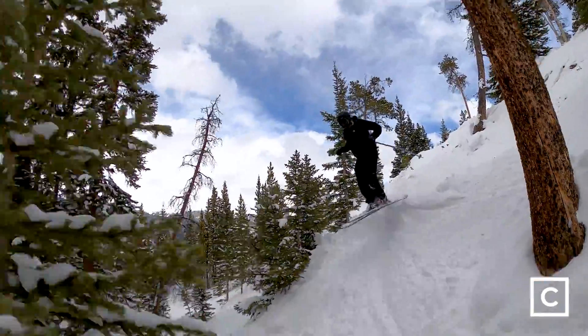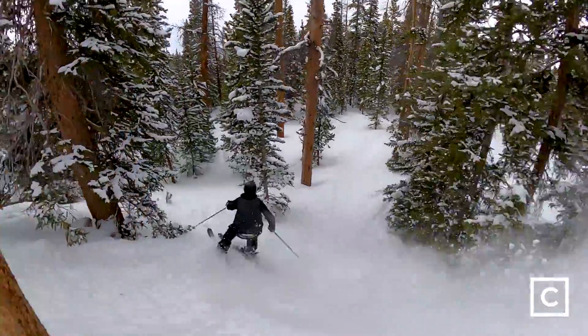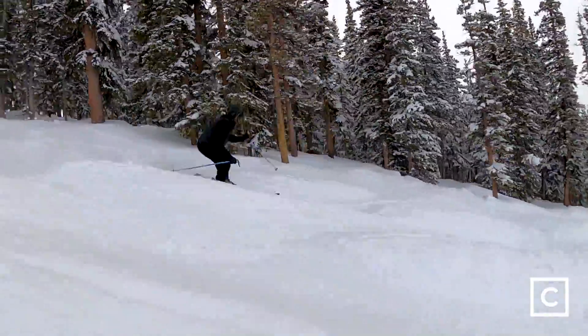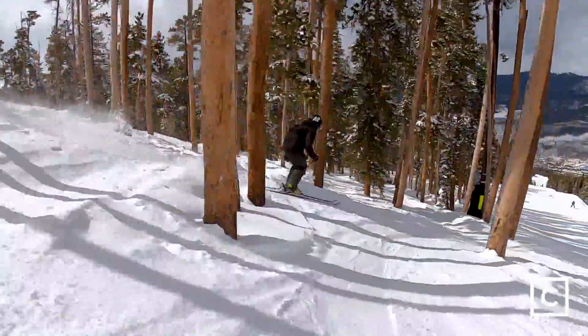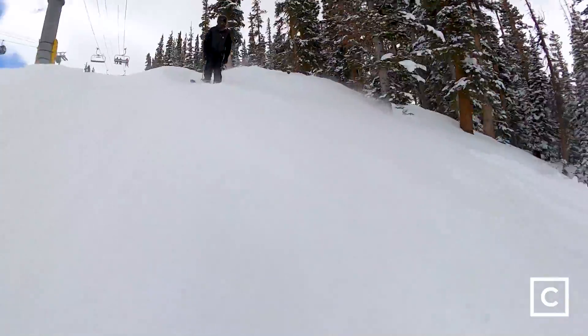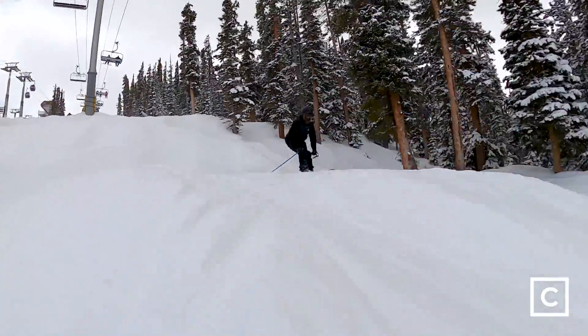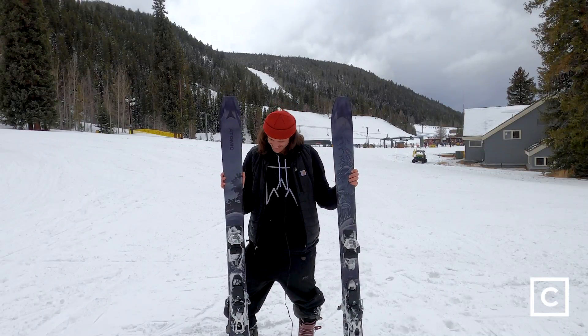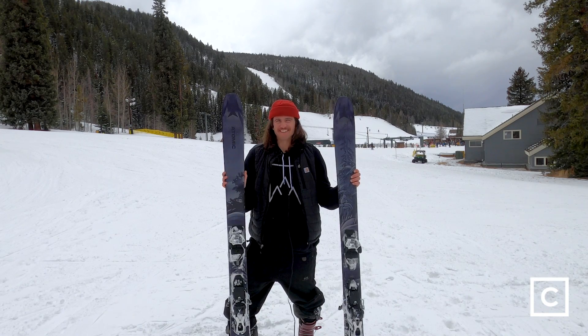Brought them into the trees, brought them on the bumps — they felt really good on the moguls. Surprisingly really easy to move. I think that's due to the dampness. They're really damp, there's no chatter. And so when you get in that bump field, they're 100 underfoot but you're still moving them in that zipper line no problem. I'm kind of baffled by how these are so damp — I don't get it.